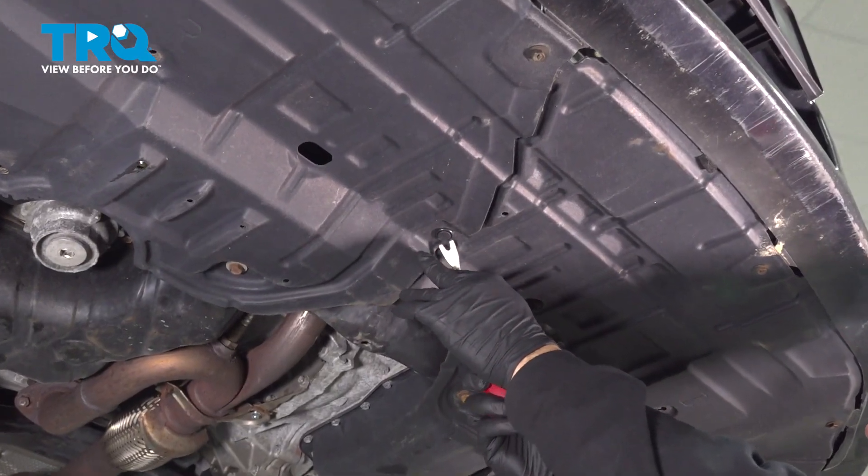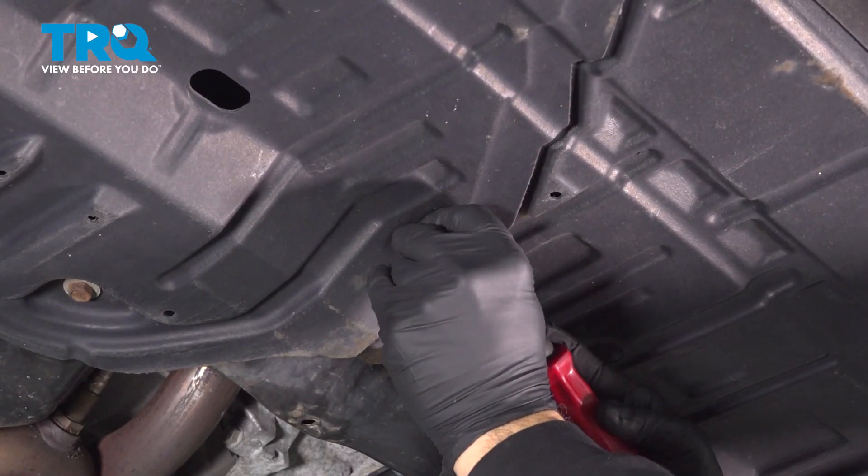Underneath, we're going to go ahead and use our trim tool and we're going to pop out this plastic clip right here. Set that aside.